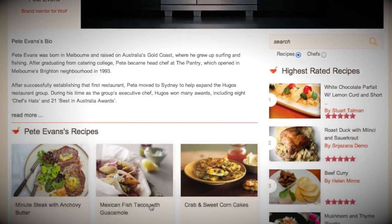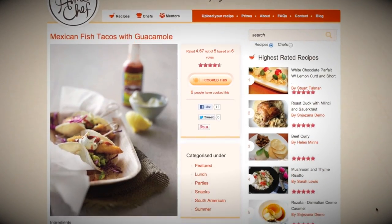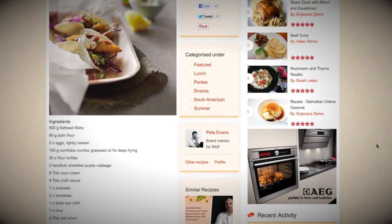Hi everyone, my name is Gillian and today I'll be making fish tacos for you with guacamole and sour cream. We're actually using Pete Evans' recipe. So this is my first time cooking it, so fingers crossed it will go well.